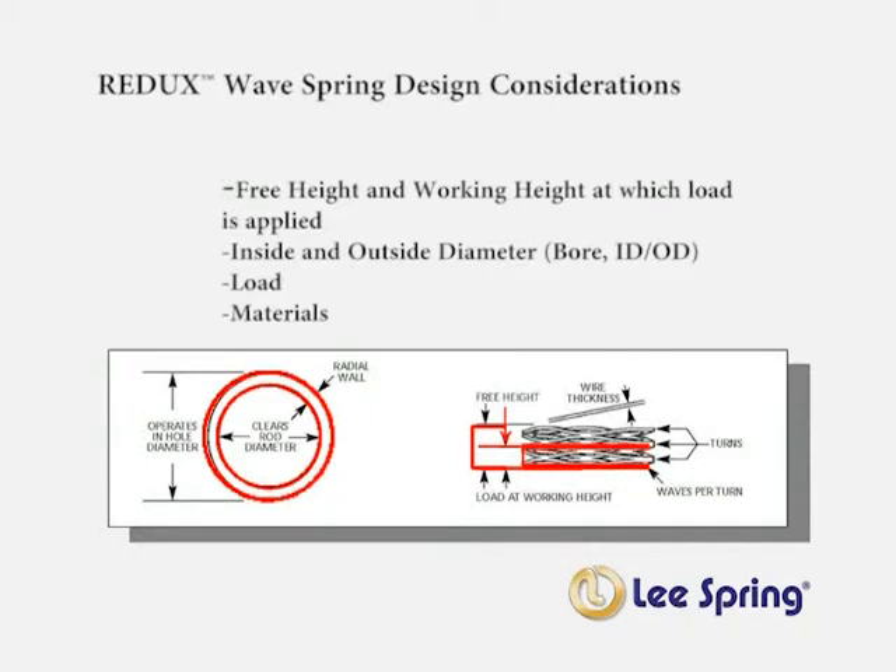Now we will cover some of the design considerations when using a Redux wave spring. The primary areas to consider are the free height and working height at which load is applied, the inside and outside diameters, the load, and material choices available.